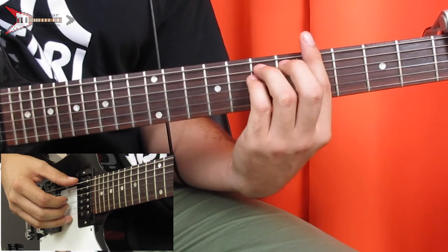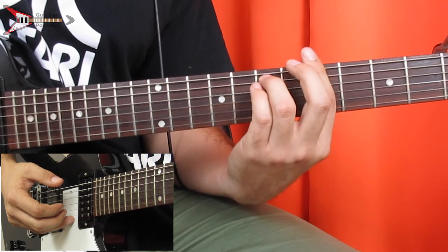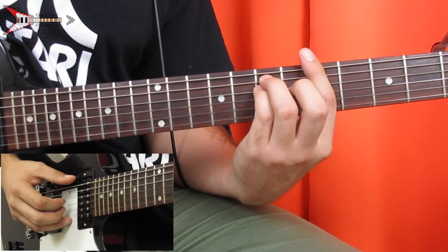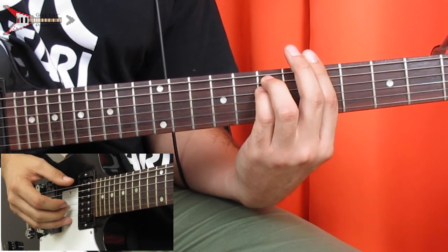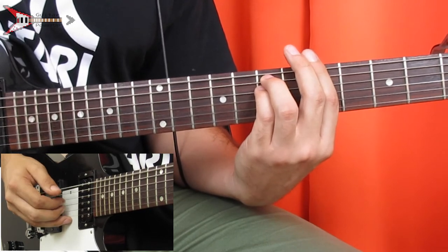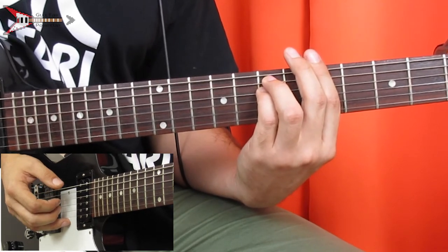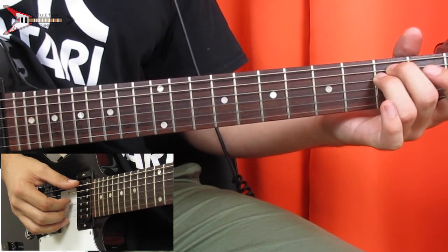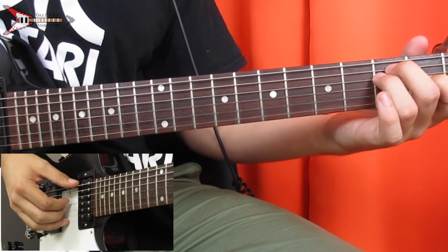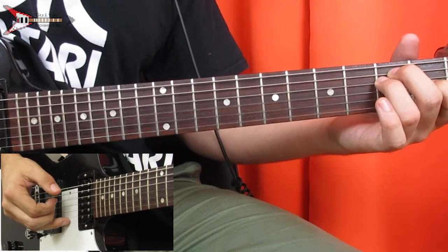Then we're going to go to a G sharp minor chord: bar the fourth fret with your pointer finger, place your ring finger on the sixth fret of the A string, your pinky finger on the sixth fret of the D string. Finger pick the G string, low E string, D string, low E string, G string. Then an E major chord: place your middle finger on the second fret of the A string, your ring finger on the second fret of the D string, and your pointer finger on the first fret of the G string. Finger pick the low E string, D string, and G string at the same time. And all put together, it sounds like this.